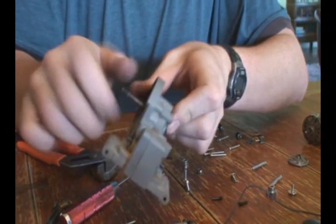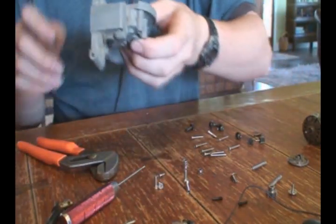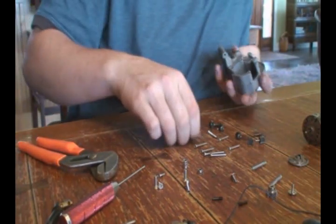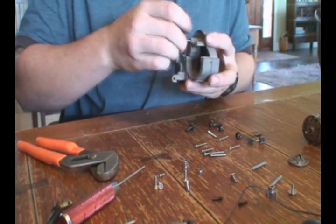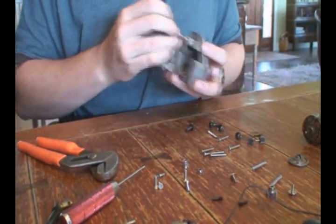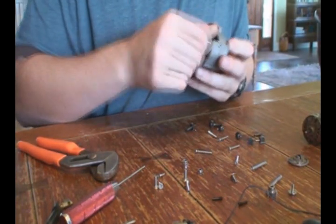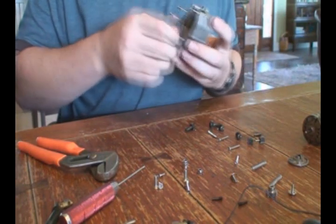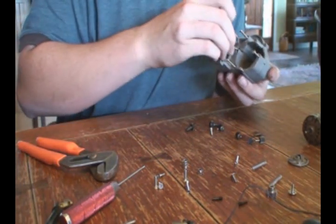Now you have your reassembled differential case. Spin this shaft, make sure everything spins nice and freely. Make sure you didn't accidentally leave a screw or something in there. Make sure you put the short screws where the short screws go. The only long screw goes in this back piece right here — that should be the only spot for a long screw. Otherwise, just put them all back in where they went.